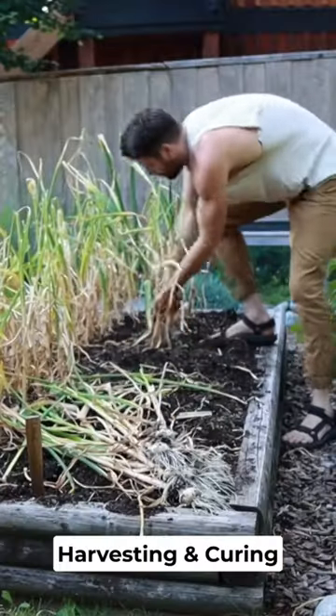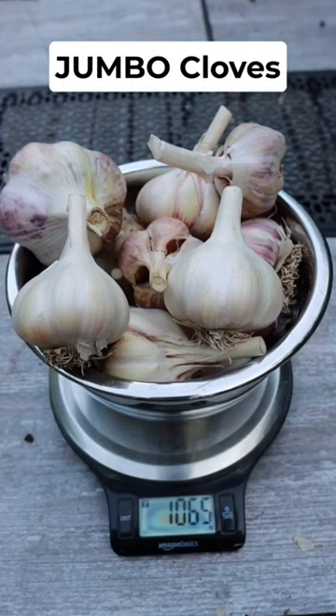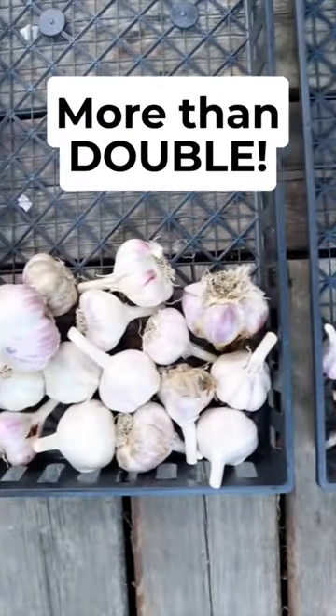After harvesting the crops in July and curing them, I popped them onto the scale. The small cloves produced a total of 438 grams, but the jumbo cloves produced a total of 1,064 grams. That's more than double the yield from the same number of starting cloves.